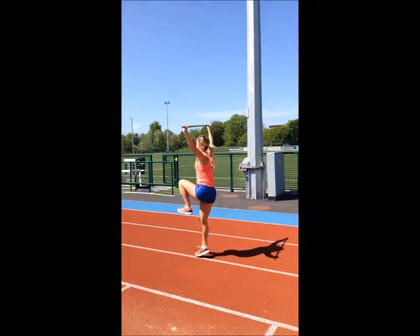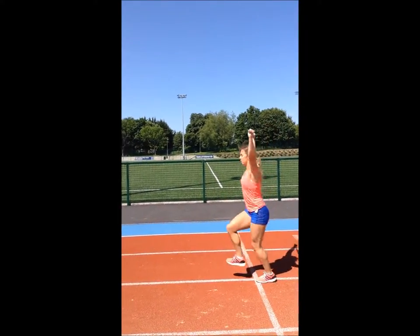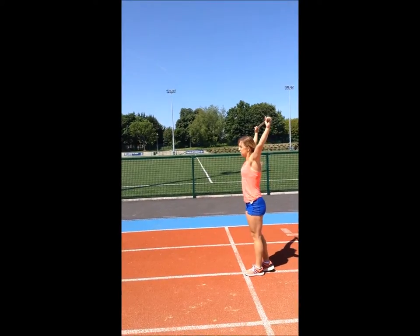In order to ensure the drill remains plyometric, the coach should encourage an active foot contact and look for any excessive flexion at the ankle, knee, and hip joints, which may indicate the contact times are too long to be deemed truly plyometric.